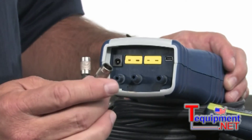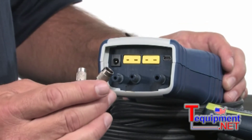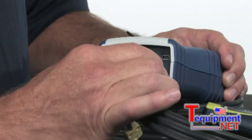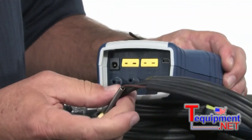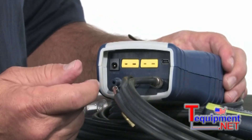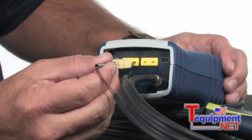So we'll go ahead and connect these ports up. One thing you might want to keep in mind: a little bit of Vaseline or some sort of petroleum jelly will help it slide on easier. We're going to connect the flue gas port up first. We'll connect this one up to the manometer — you want to go to the middle one just to make sure you have the polarity correct. Finally, we'll plug in the thermocouple.